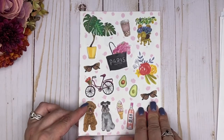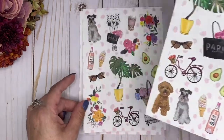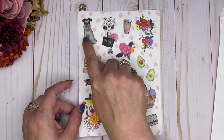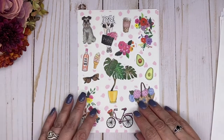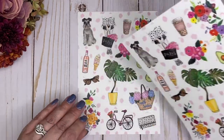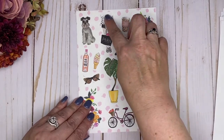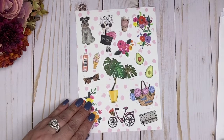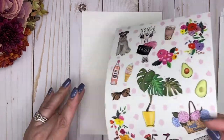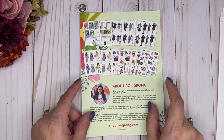We've got more elements here, and then we've got the second page. Look at here — she's holding the Paris bag. So cute. And then of course the back page here.